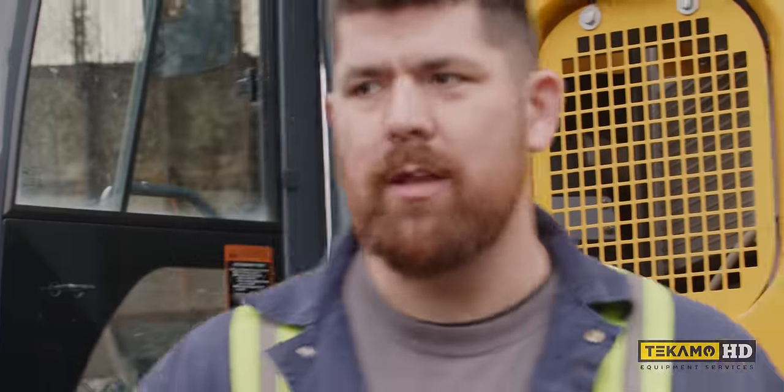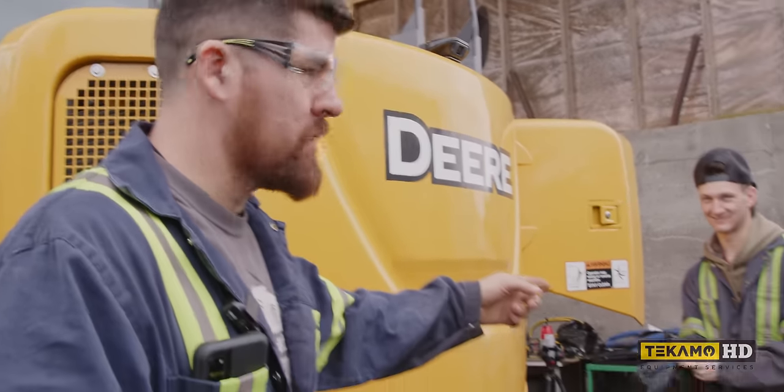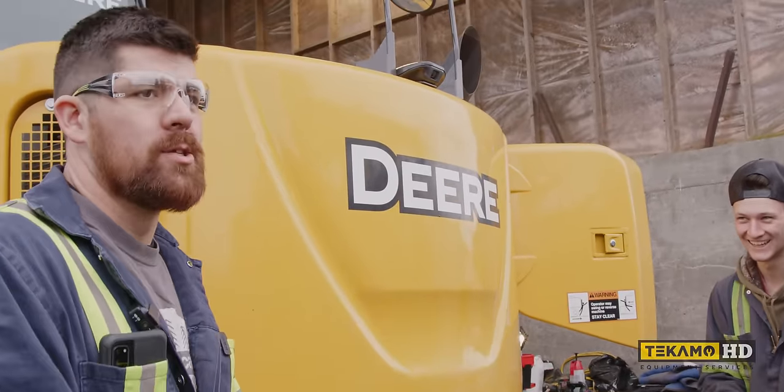This is how I do a filter change. This is how I do services. This guy can actually do this whole service by himself — credit to his instructor.